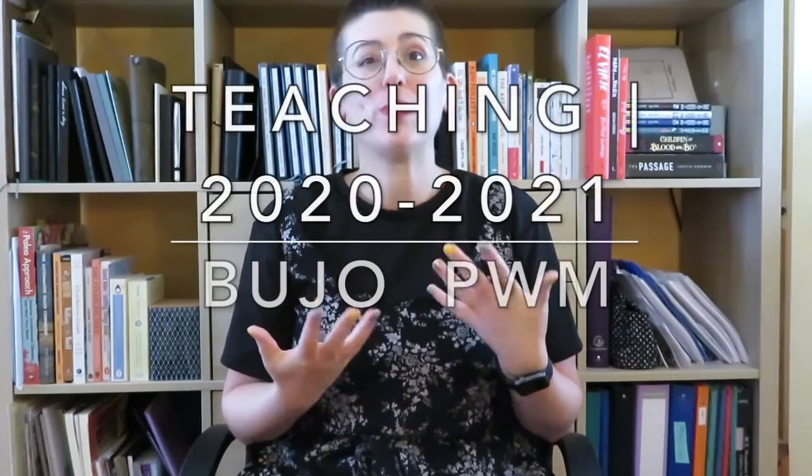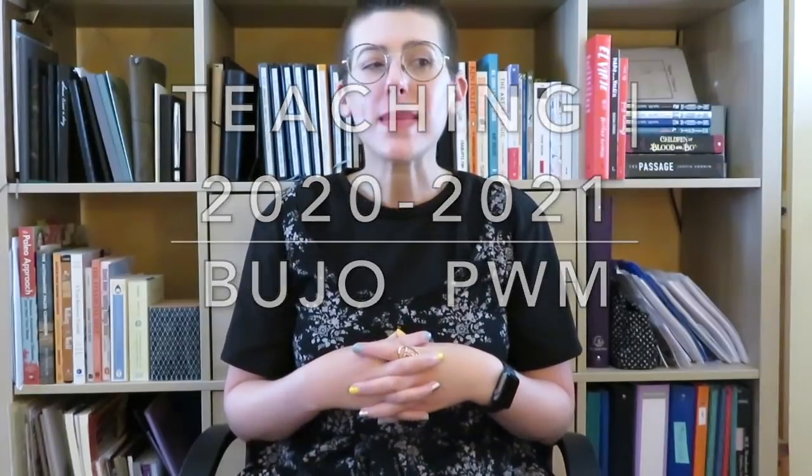Hey guys, welcome back to my channel. So if you guys have been wondering where my teacher bullet journal plan-with-me video is, well here it is. I think I mentioned a while ago - and I always forget who I'm telling, on Instagram, on YouTube or whatever - but I mentioned a while ago that I wanted to design my own bullet journal for this year for teaching.